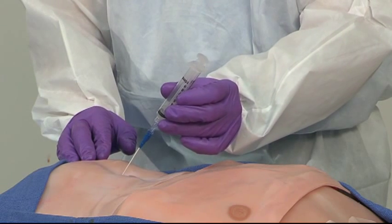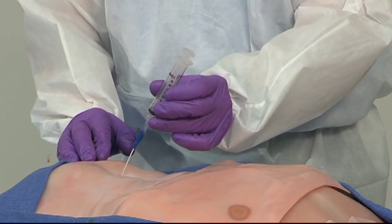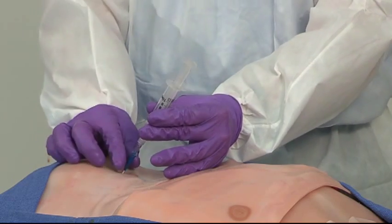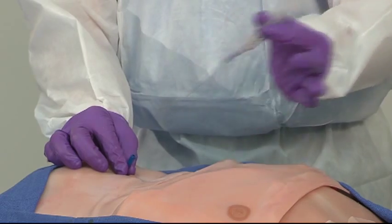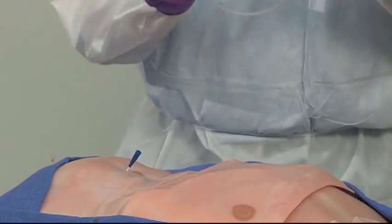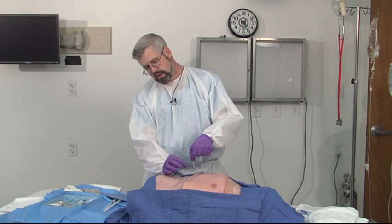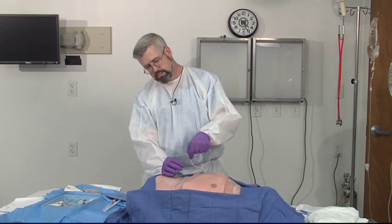You're going to feel a pop as you pop through the anterior fascia, and you're going to feel another pop as you pop through the peritoneum. You're going to then aspirate. I'm not getting anything back at this moment, so now what I'm going to do is pull the needle out of the angiocath and do the Seldinger technique using the wire. The wire is going to go into the angiocath — and it's going in nice and easily. If you meet resistance, you're probably not in the pelvis and this needs to be repeated.